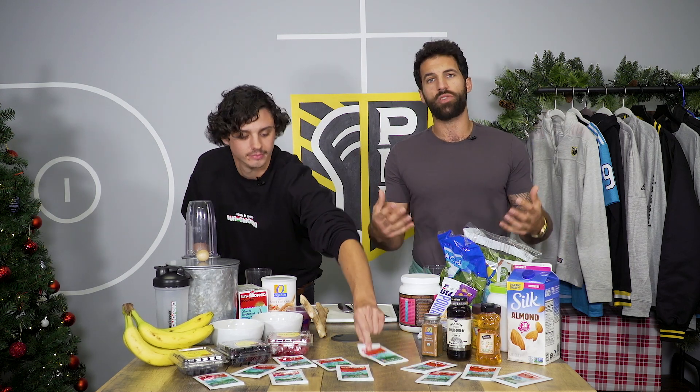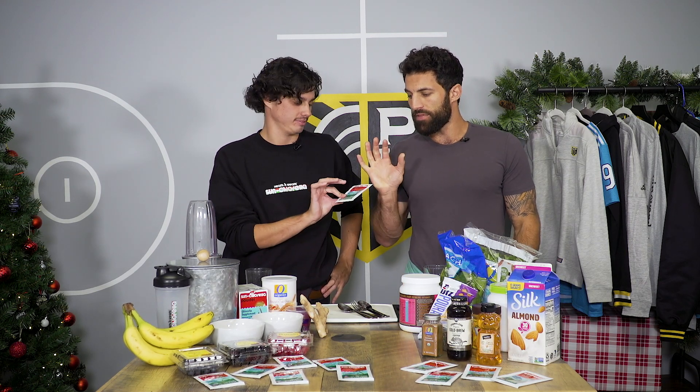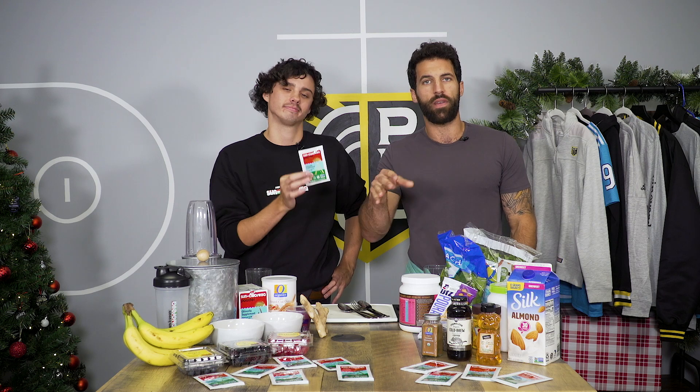We notice all of you like to find out what type of smoothies athletes take before and after their workouts. It's happening across all sports. We're gonna show you some of our favorites so that your muscles can repair faster. And every one of these smoothies is going to be made with Sun Chlorella supplement — that'll give you all your nutrients as a base and you sprinkle it into your smoothie.